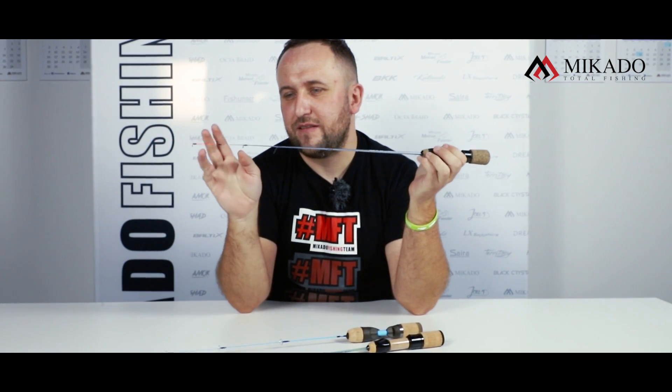The next one is Steely Eyes. It is a classic one with a small profile. It works very well at 1.5 grams when it comes to blaszki podlodowe — ice fishing spoons.